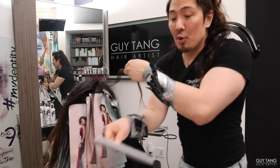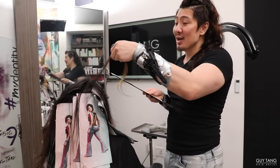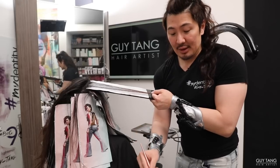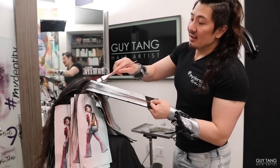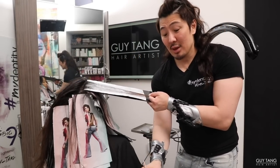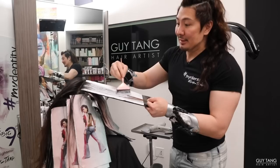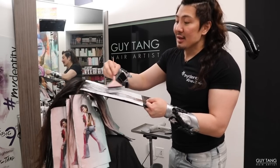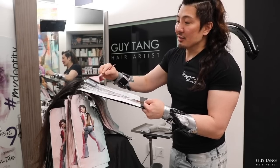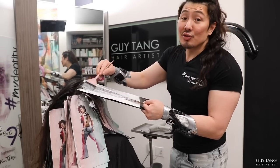I want to know your opinion because your opinion matters. Which method would you like? Which method have you tried — have you done the air touch or the back combing technique? Which one do you prefer? Do you think the air touch technique takes too much time because you have to use the blow dryer? Do you think the back combing technique is too hard because you have to brush out all the back comb? Leave your comments below. I find that there are benefits to both depending on the situation, but everyone's techniques and comfort levels are different. The comments section is yours — take over and tell me.